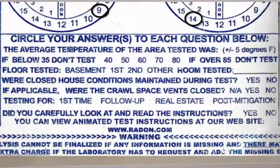Next, we are going to answer the 6 questions below the clocks. First, we are going to circle the average temperature to the closest 10. Our average temperature in the room was around 72 degrees, so we are going to circle 70. Next, you want to circle what floor you tested. In our case, we tested the first floor, so we are going to circle first.